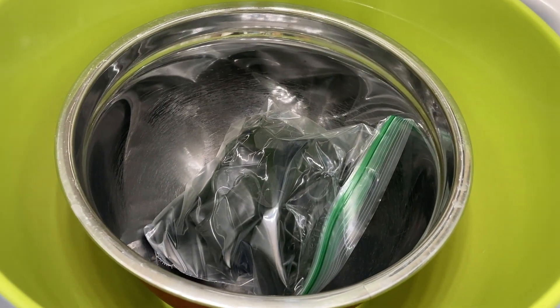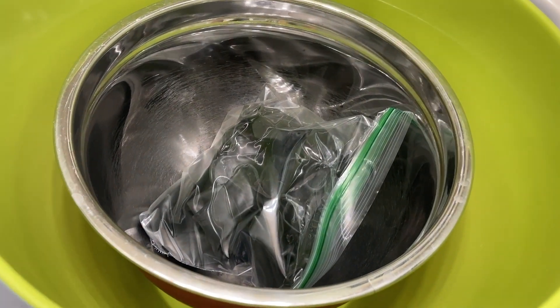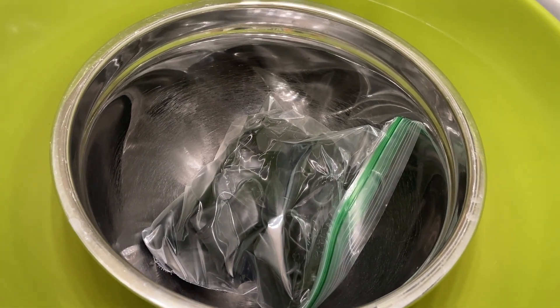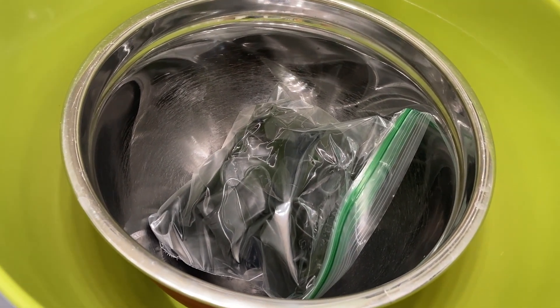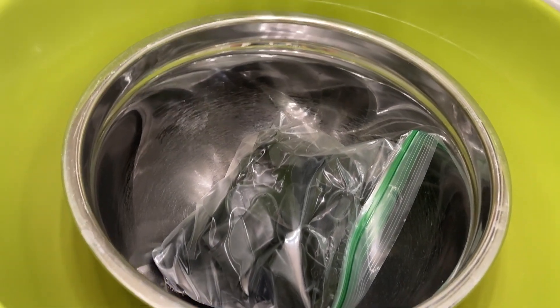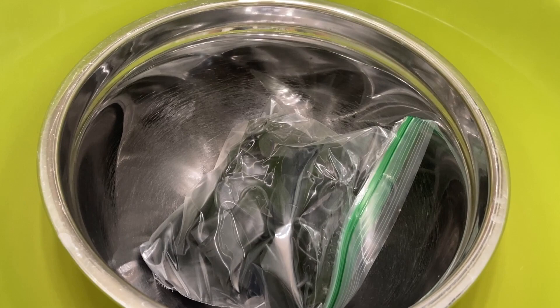Hey guys, so this is gonna be a fun and special video. Today we went to Dollar Tree. You might have already figured out if you found the candy video. We bought these black balloons and we're gonna make them water balloons.